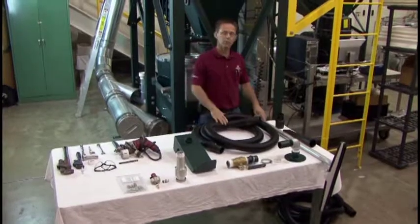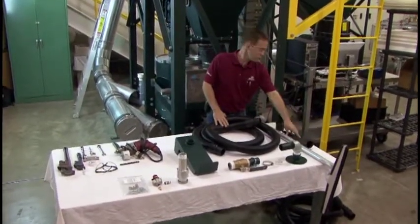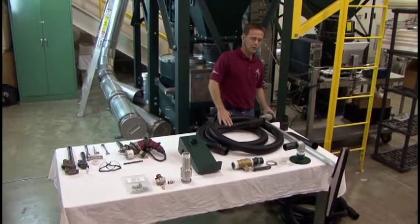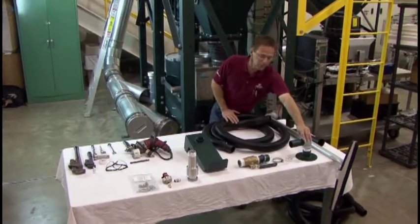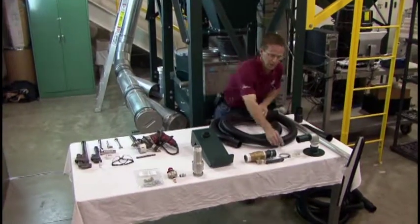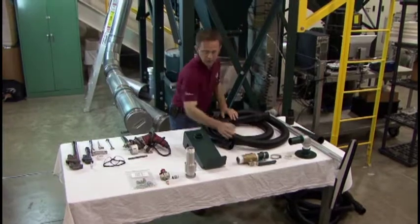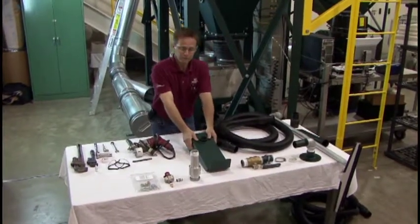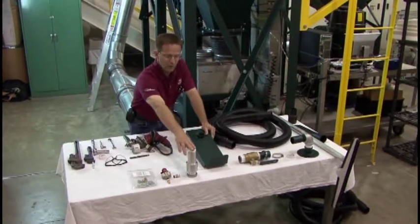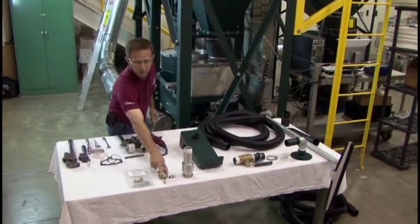The items that come with the Clean Sweep are the wand, a crevice tool, the hose, an inlet assembly with rope pump to seal your inlet, hose clamps, your hose shutoff valve, a hose hanger, a vacuum pump, your compressed air shutoff valve, and the hardware.